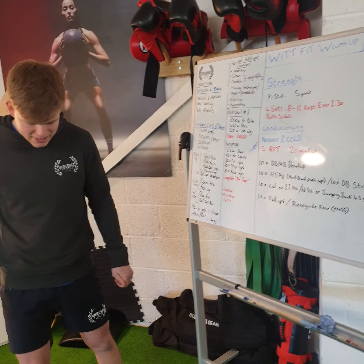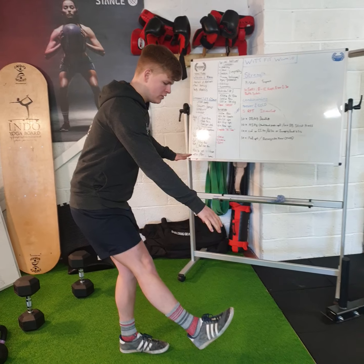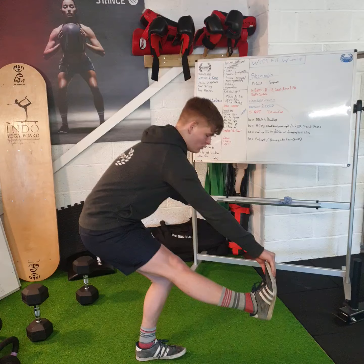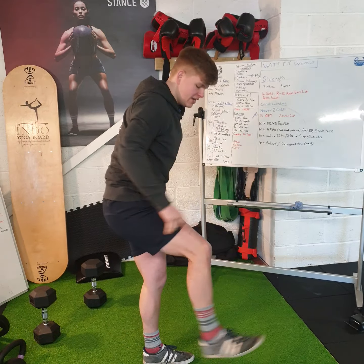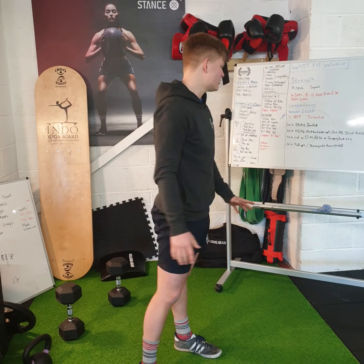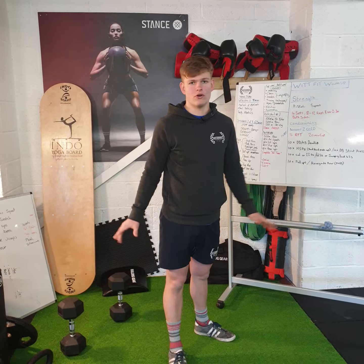The pistol squat is from one leg — you're going to reach forwards, you can hold onto your foot, come all the way down and then up. You see how my heel didn't rise there? It is pretty challenging, so I don't think I could do eight to twelve reps all the way through.